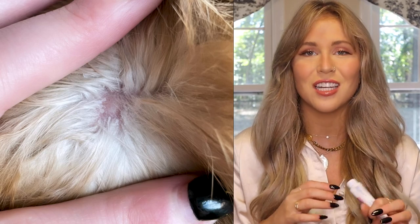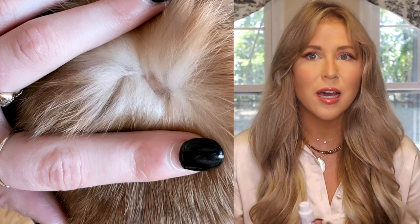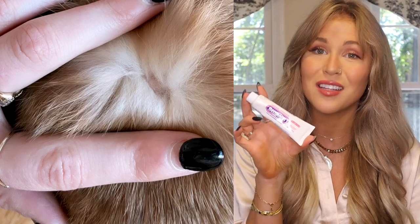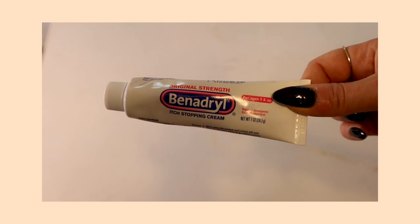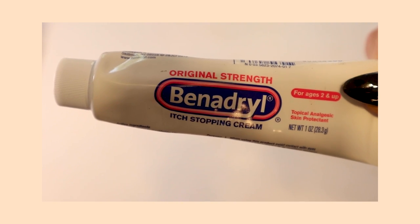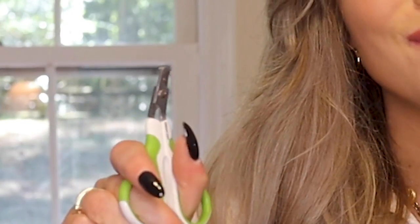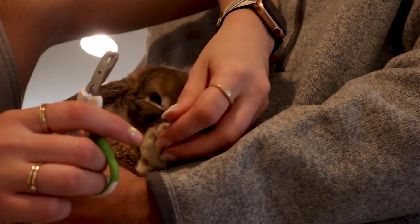Next up is Benadryl cream. This is not specifically for animals — it's just a regular Benadryl cream. I got this after Cinnabun got spayed. She had irritation at the injection site on her back and it freaked me out, so I called the vet and they told me to get this. It's perfect for any type of irritation on your bunny — whether from an injection site, a bug bite, or any skin irritation — you can just put it right on there, and it really helped clear that up for Cinnabun.